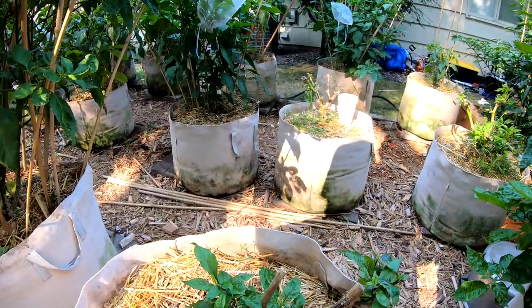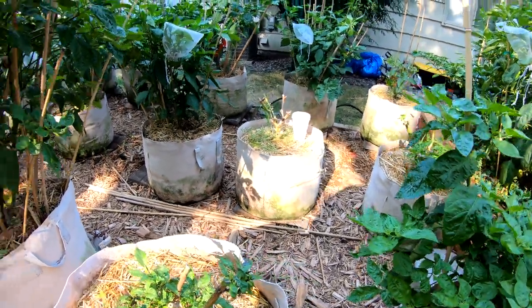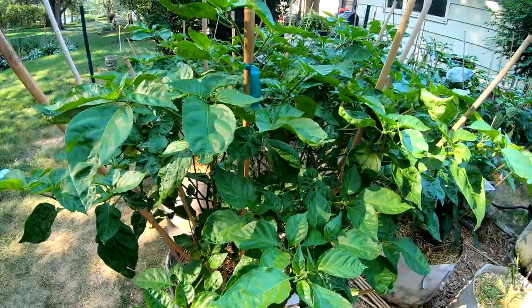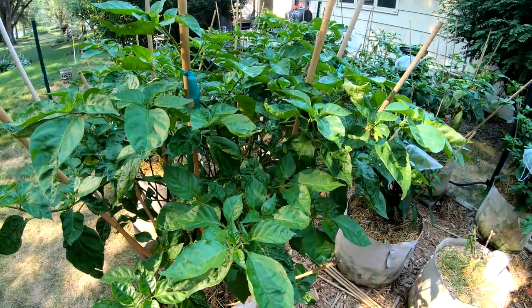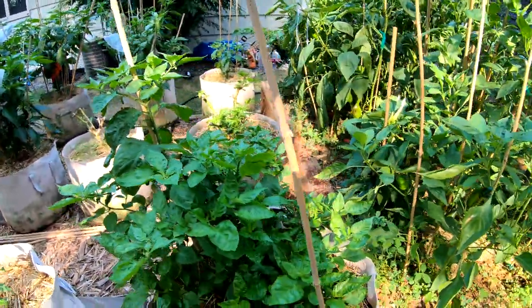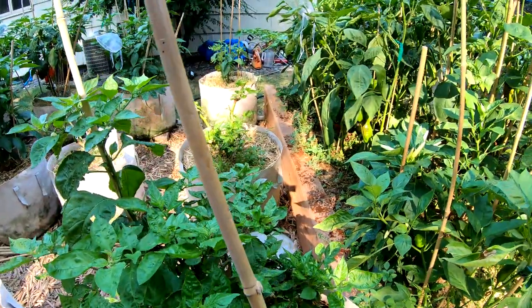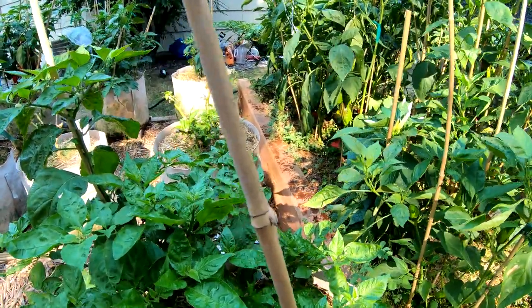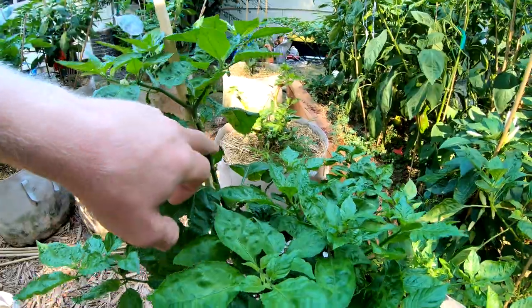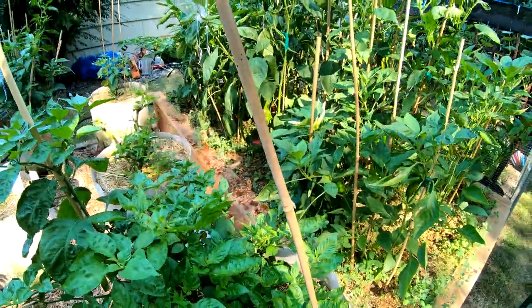Peach Reaper — not expecting much from this either. Got a few overwintered ones that just didn't make it this year. Here is my Scotch Brain — I'm really happy to see that it is growing again. This was a little bit slower to get up and going. But you can see there are flowers on here and some new shoots coming up. So it's good to see — always good to see.